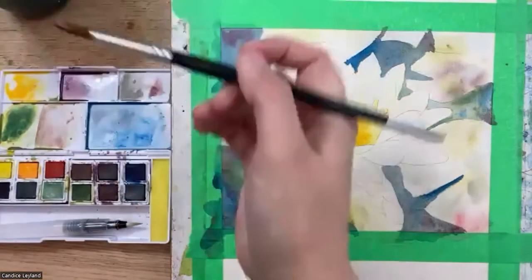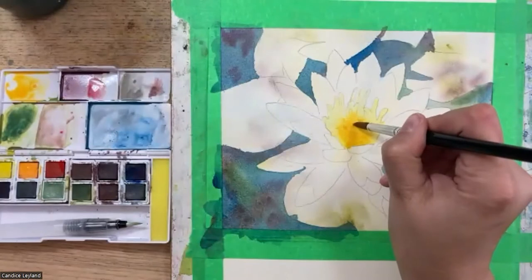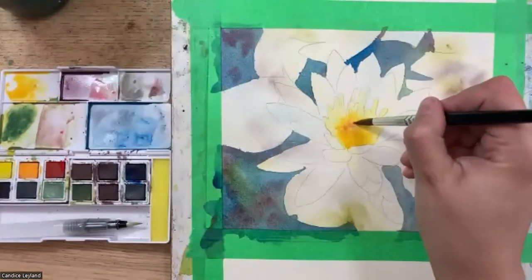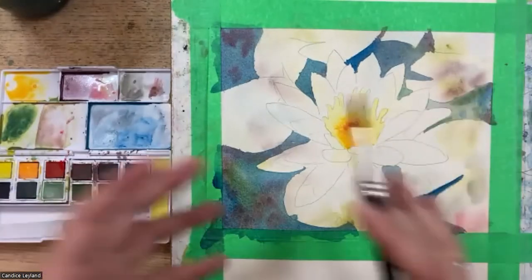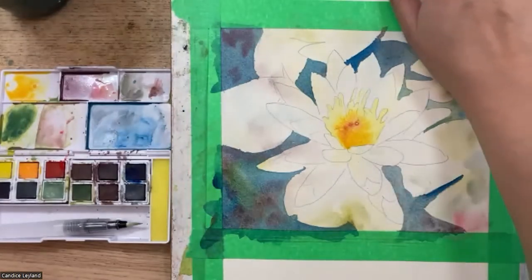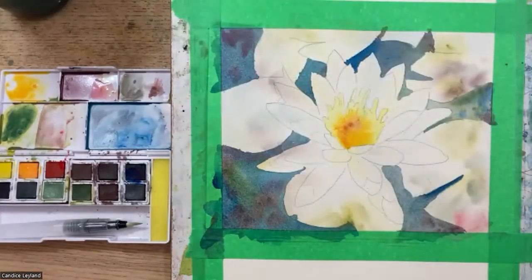I can add a little bit of poppy red in the center. I am a notoriously fast painter in the studio. Paint's still a little bit wet, so I'm going to blast it with the hairdryer.